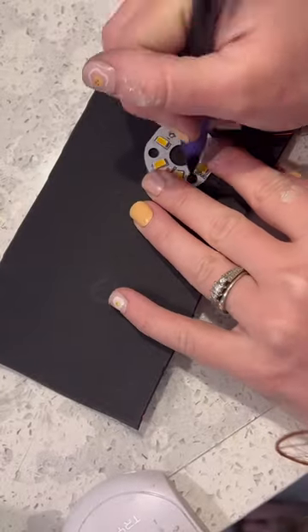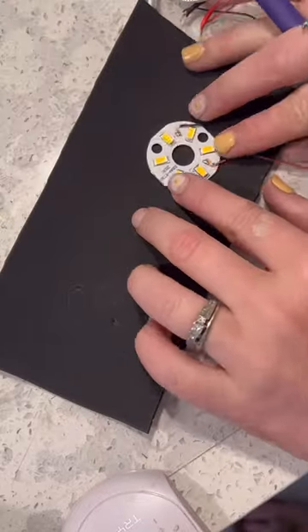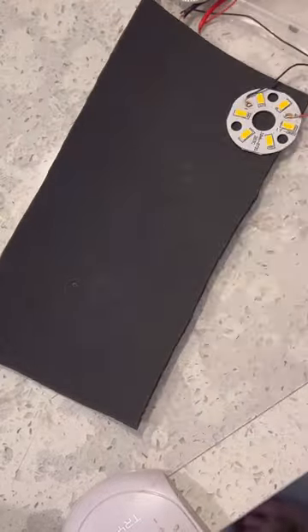I'm adjusting the electronic system to make this new communication system possible. I've marked out the distance between the two eyes on this EVA foam, and I'm also tracing the space for the small three circles.